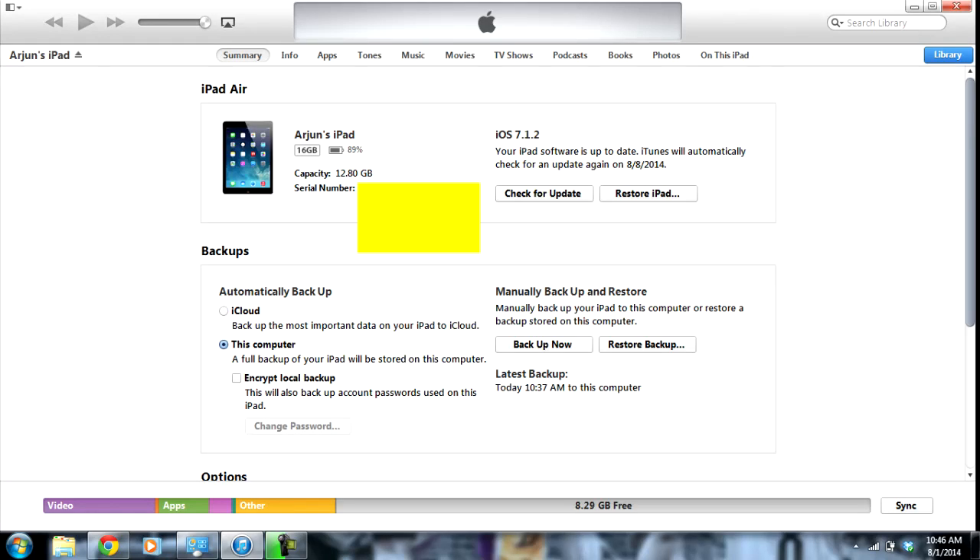While we're in iTunes, it is worth mentioning that you should probably back up your iPad, iPhone, or iPod Touch now. It's not necessary, but it's a precaution in case something happens and we need to restore our device — so it's good to have a backup to get right back to where it was before we tried to jailbreak. That would be right here: backup now.